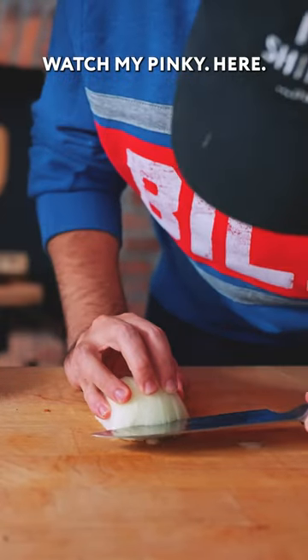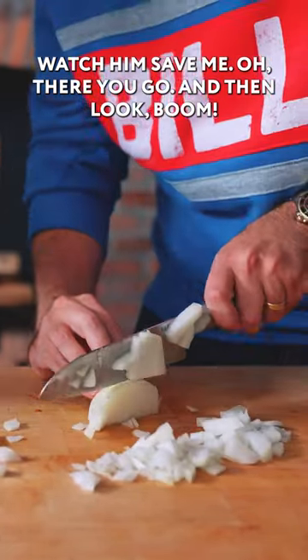It actually turned out pretty well. Watch my pinky here — watch him save me. Oh, there you go, and then look, boom.